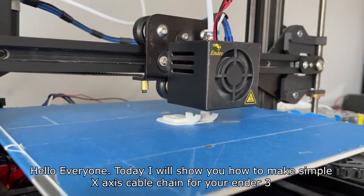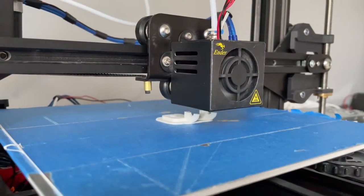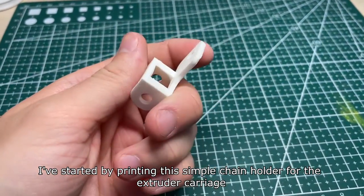Hello everyone, today I will show you how to make a simple x-axis cable chain for your Ender 3. I've started by printing this simple chain holder for the extruder carriage.